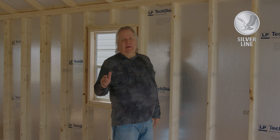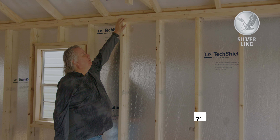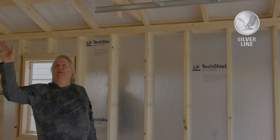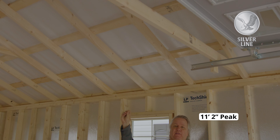Wall height on an A-frame — we always get asked how high is the wall. It's seven foot tall. And then to the peak of the ceiling is going to be 11 foot two — that's how high this building is.